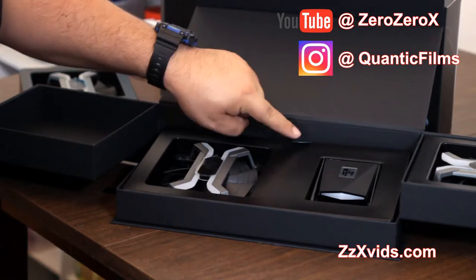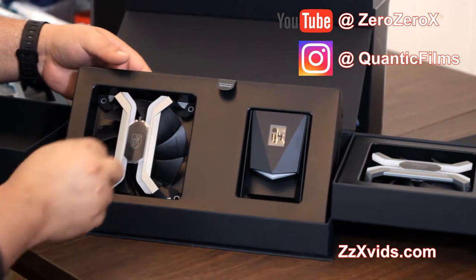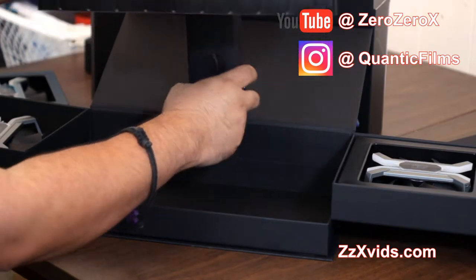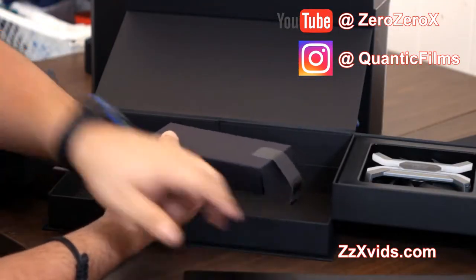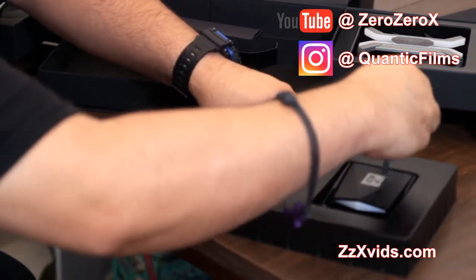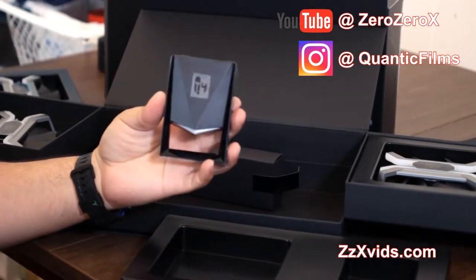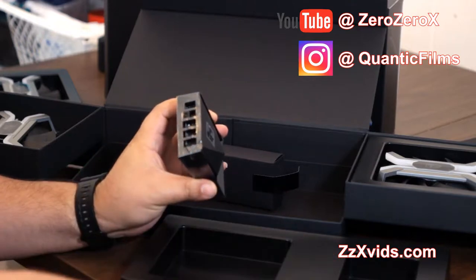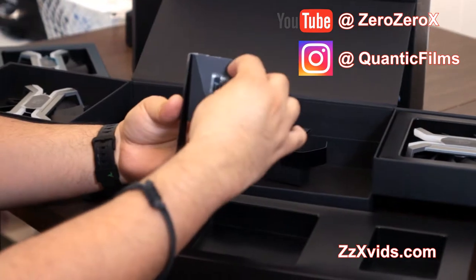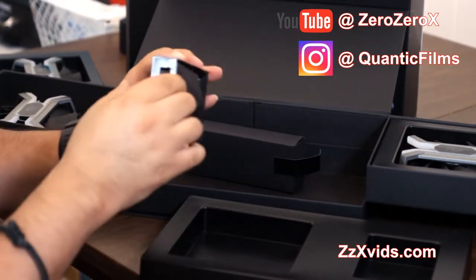It only controls three fans at a time, so you gotta think about where you're gonna put these fans. When you connect them to the computer chassis, you have some rubber grommets that are excellent for noise reduction — there's no vibration, no movement of the fan. The fan itself also has rubber pads on all the connections to either the chassis or the radiator, if you're going with liquid cooling.